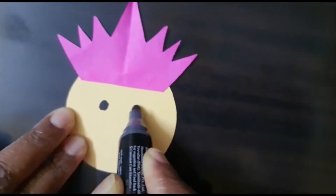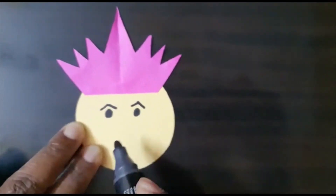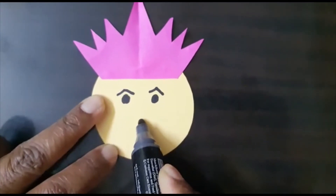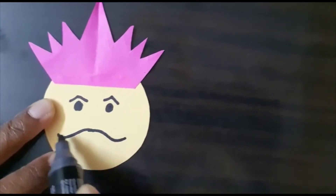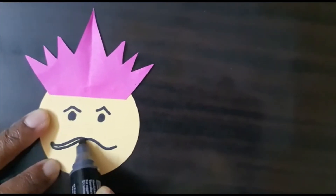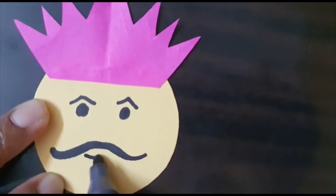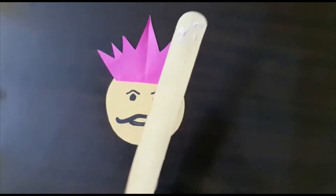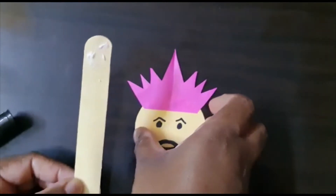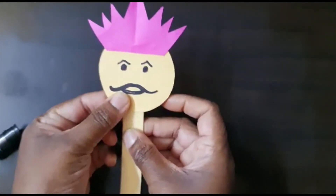Then draw eyebrows and a moustache like this — we can darken it. Then we take one ice cream stick, apply fabric on it, and paste it like this to form the body.